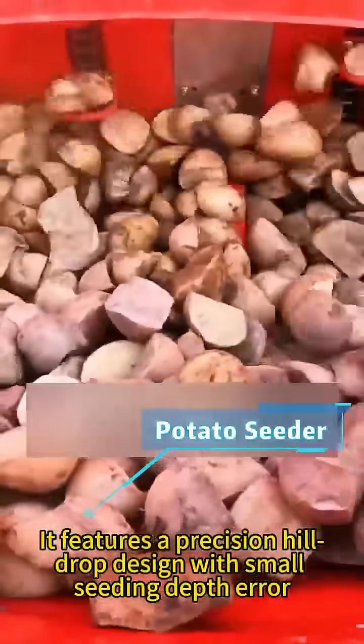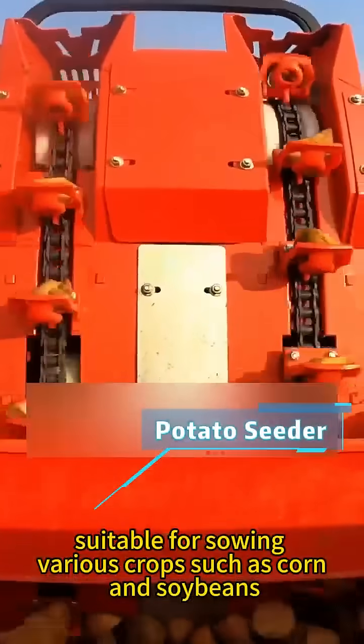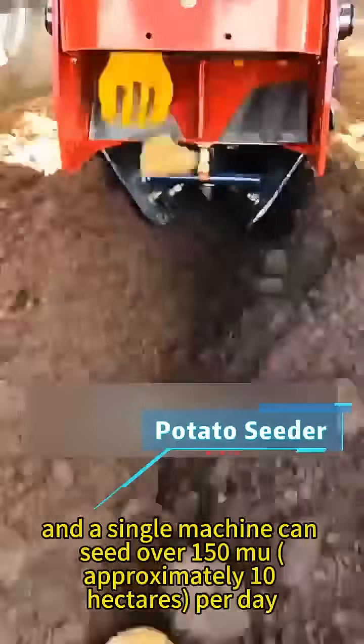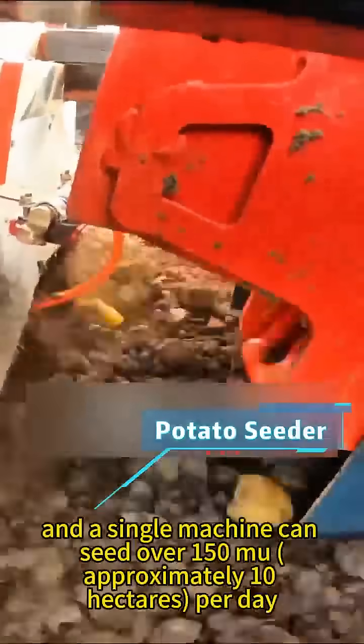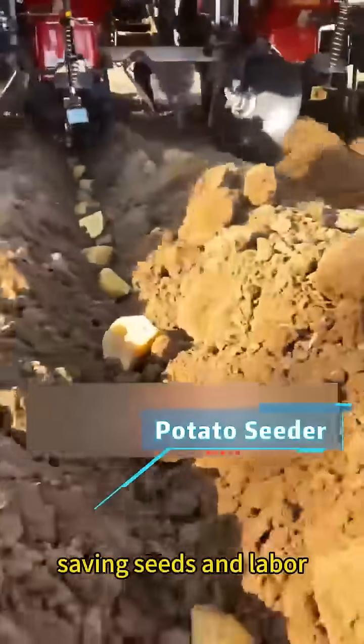It features a precision hill drop design with small seeding depth error, suitable for sowing various crops such as corn and soybeans. The plant spacing is adjustable, and a single machine can seed over 150 mu, approximately 10 hectares, per day, saving seeds and labor.